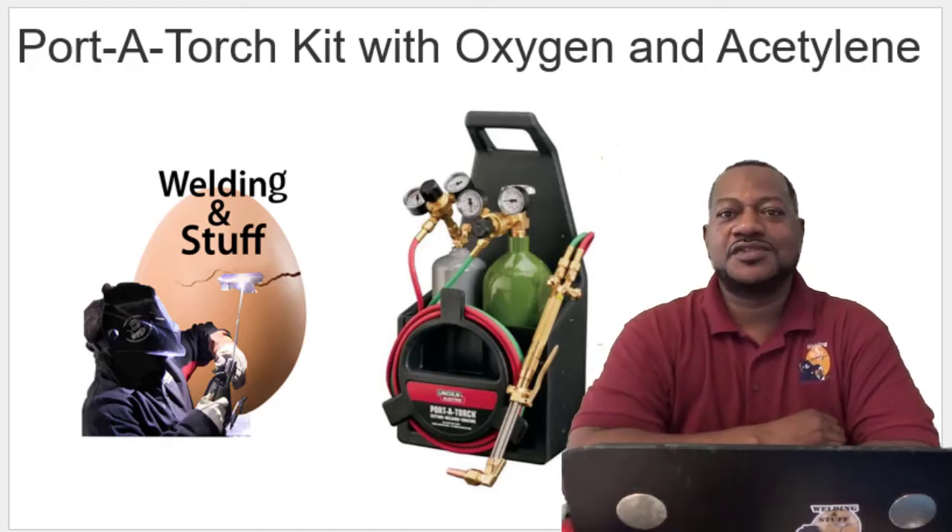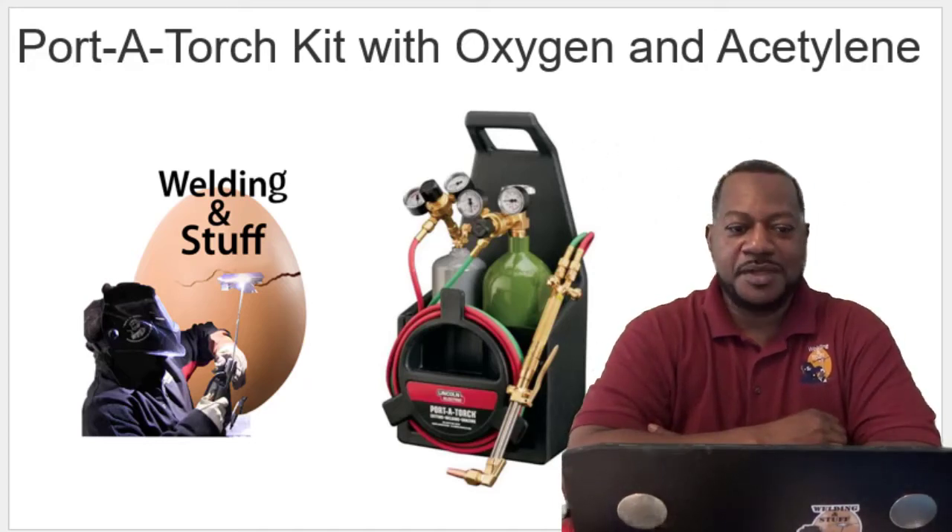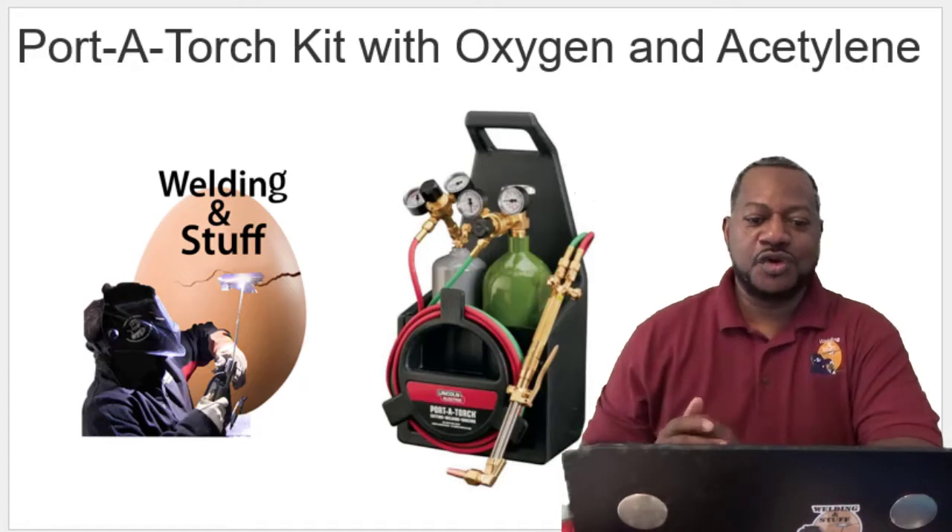Good morning, good evening, good night — whenever you guys are watching this channel, first subscribe. I'm going to do a quick review.